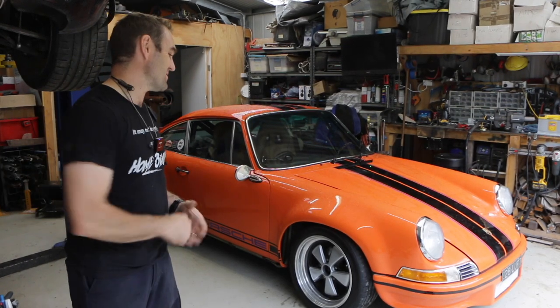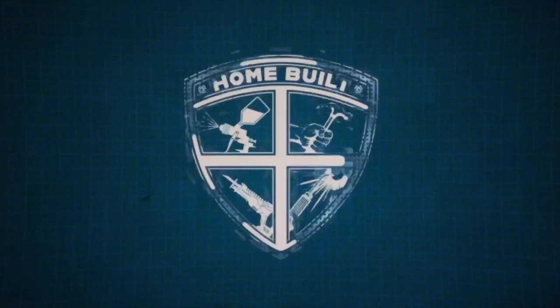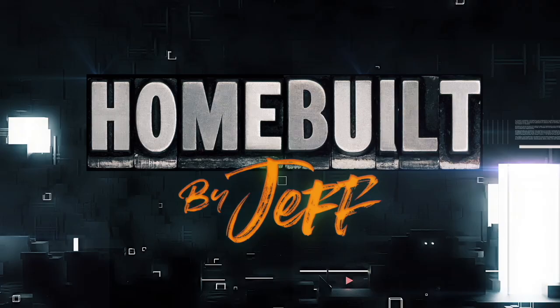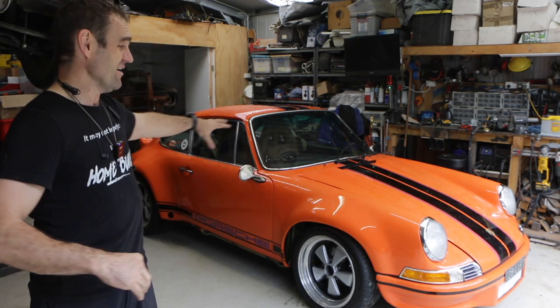Hey guys, welcome back to Home Built. In this episode we're going to go back into Harry and start sorting out a bunch of these niggling problems and see if we can get it working the way it's supposed to. Those of you watching previously will have seen that I took Harry on about a 4,000km round trip to Tasmania with a bunch of other Porsche owners who just like to get out and drive their cars.